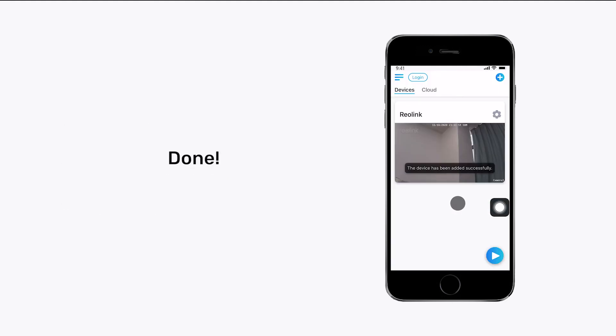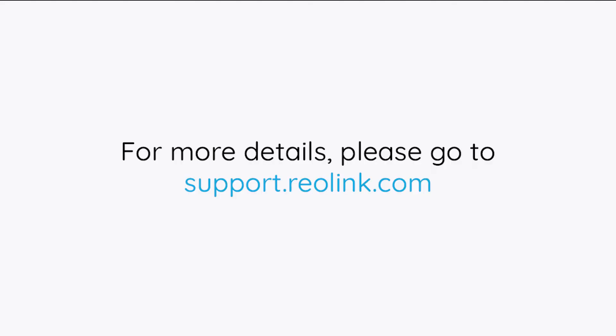Done. Now you have completed the initial setup and can see the live view on the app. For more details, please go to support.reolink.com.